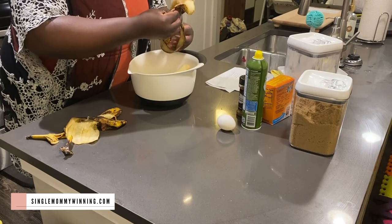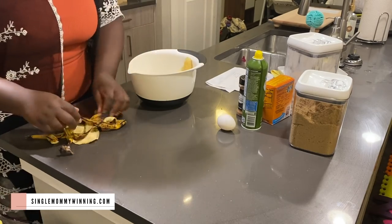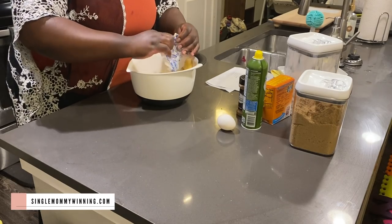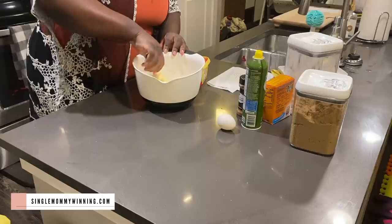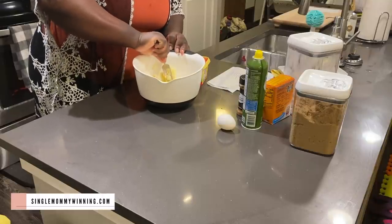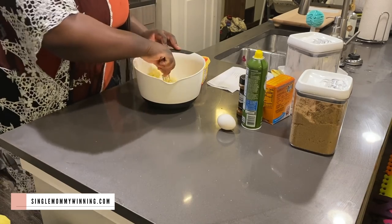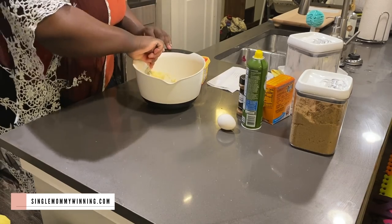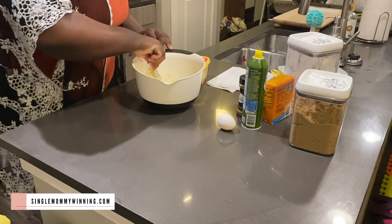Now I just have to find different things that they can eat so that they can actually get some nutrients in. I wanted to bake some banana bread that they can eat in the morning for their breakfast, and I found this recipe on Pinterest. I'm going to link it down below for you if you're interested in making this as well. I really like it — it turned out pretty good.